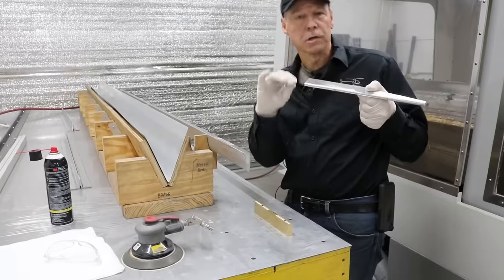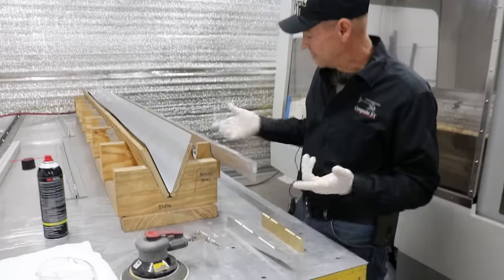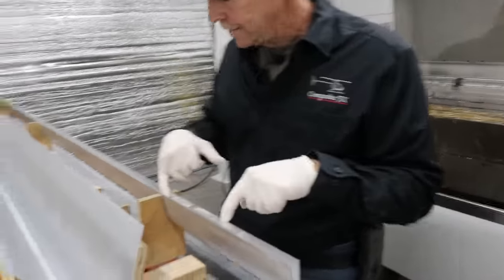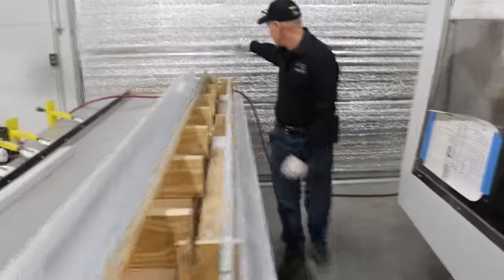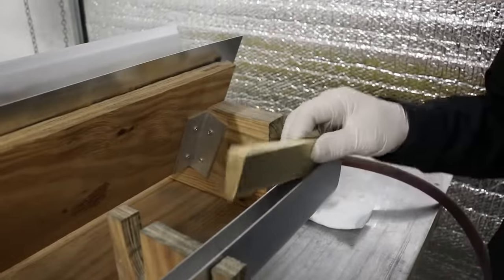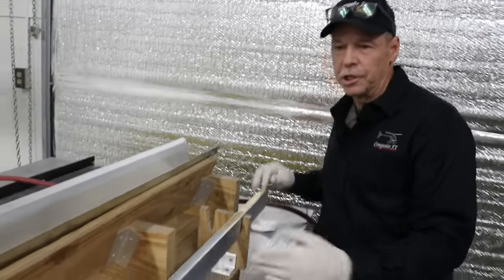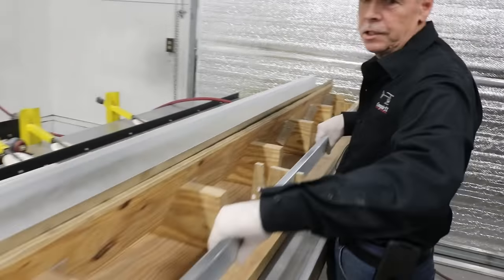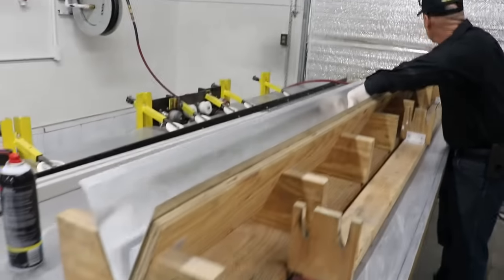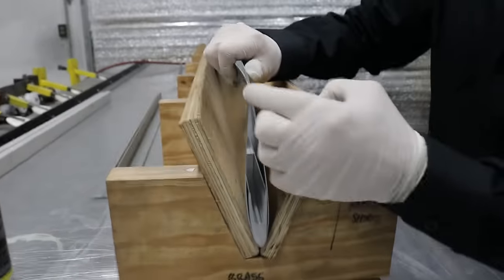The brass tip weight is on this end. The doubler and tip weight are both bonded in and bolted in. Once those are done, the SPAR is loaded into the skin. It is bonded all the way around the entire circumference of the SPAR, and then the trailing edge is also bonded together at the back.